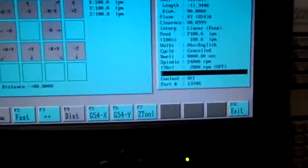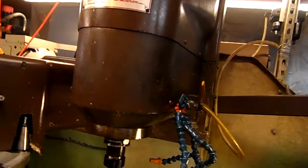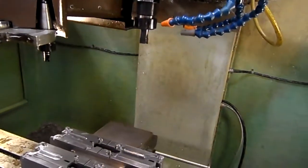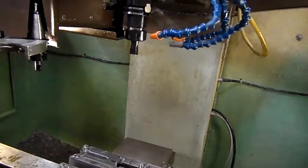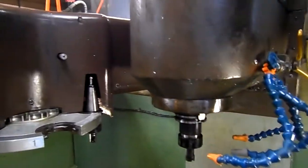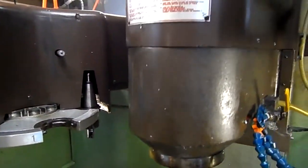Let's move it up to 150 inches a minute. That's 300 inches a minute. Z. Very nice.